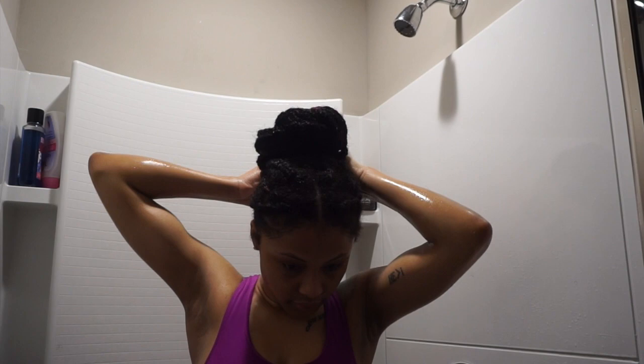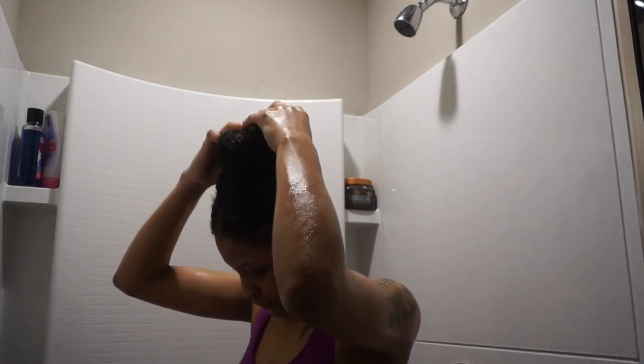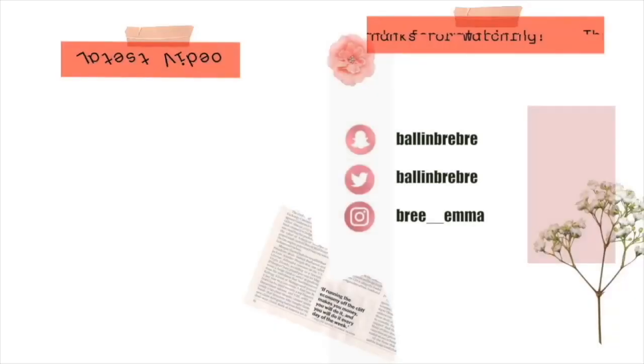Don't forget to subscribe, don't forget to like and comment, and I will catch you guys in my next video. Bye!